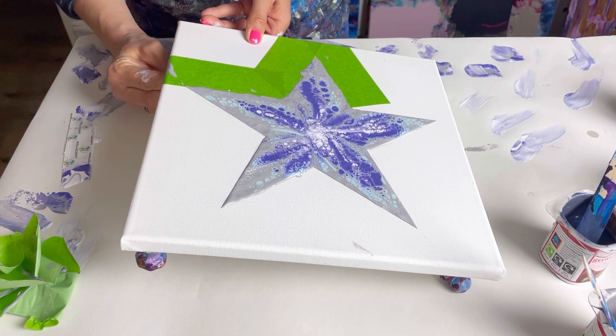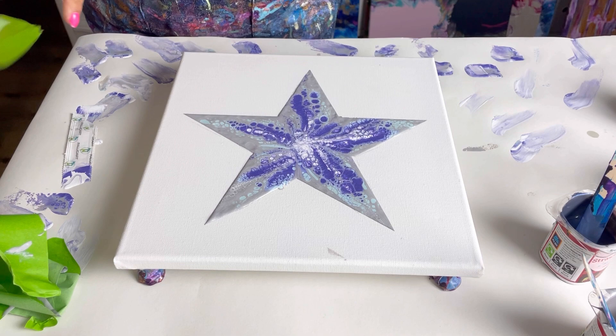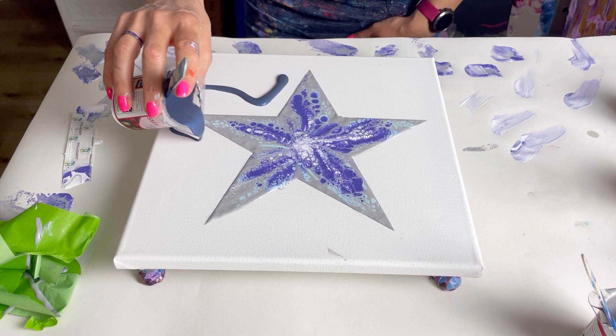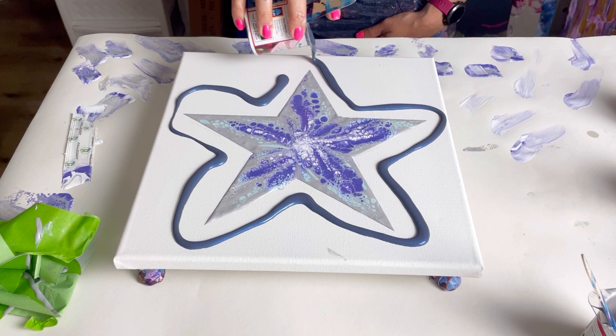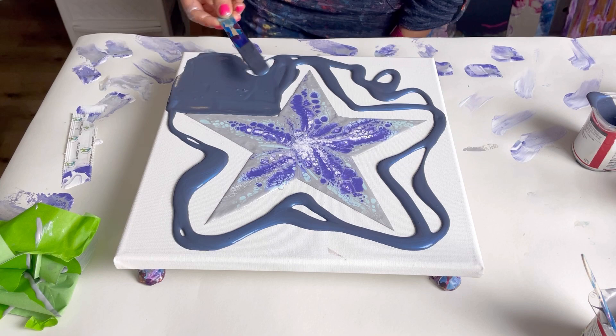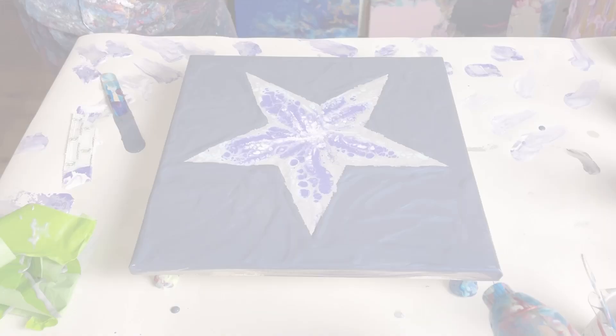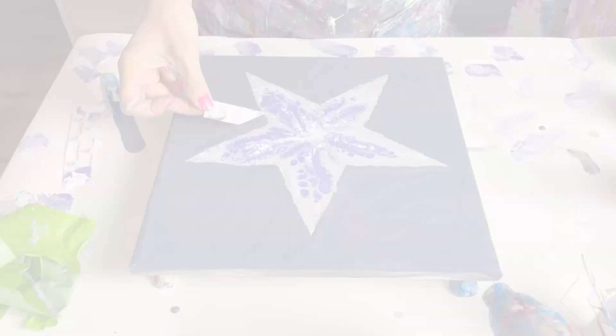Really quite happy with that - it's really pretty. Now I'm going to pour some of my blue around. I don't have that much blue; I'm a bit worried now I've seen the amount of negative space that I might not have enough. Let's just see what happens. So what I'll do now is just very, very carefully swipe outwards.